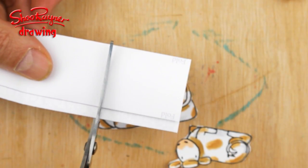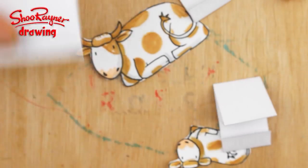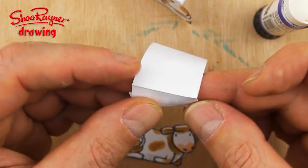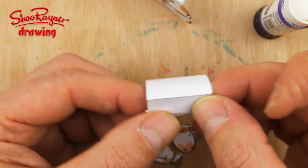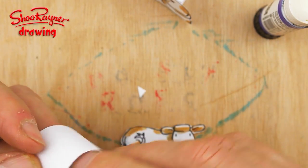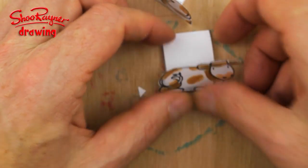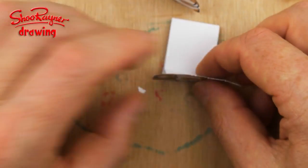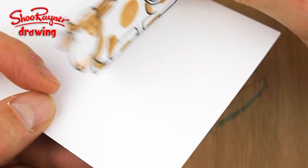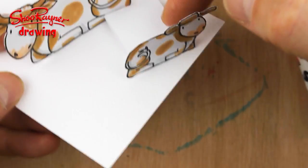I'm going to cut a piece that wide for this one and about that wide for that one. Stick a blob of glue on there for this cow, and then this one is a bit too high so I'm going to fold that down a bit and stick it on there. With a bit of folding about you'll be able to get that one to stand up as well, so when you put them on a flat table they will look like that.